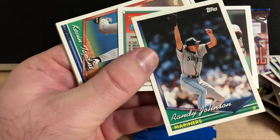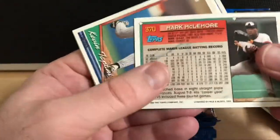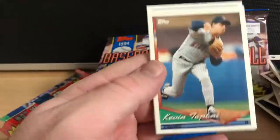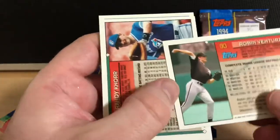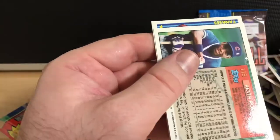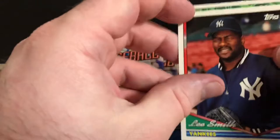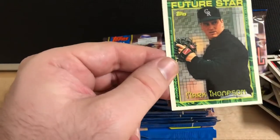Randy Johnson on the back there — that's a cool card. He's a tall dude. I met him one time and it's just amazing how tall and lanky he was. Robin Ventura. Lee Smith when he was with the Yankees. And Future Star Mark Thompson.